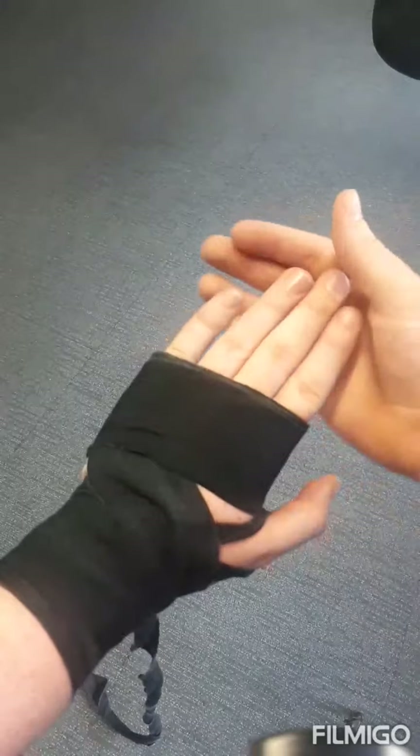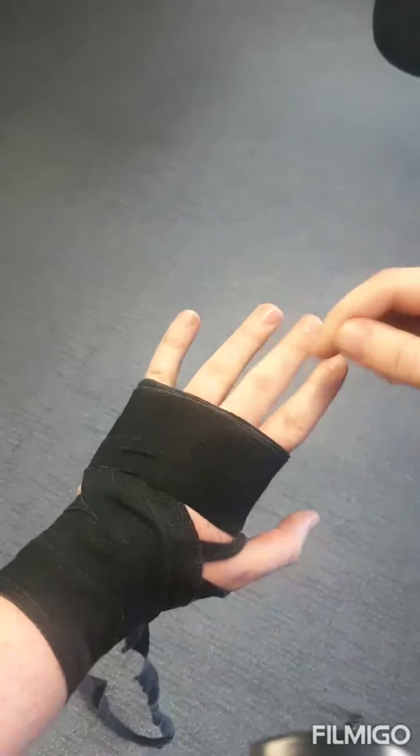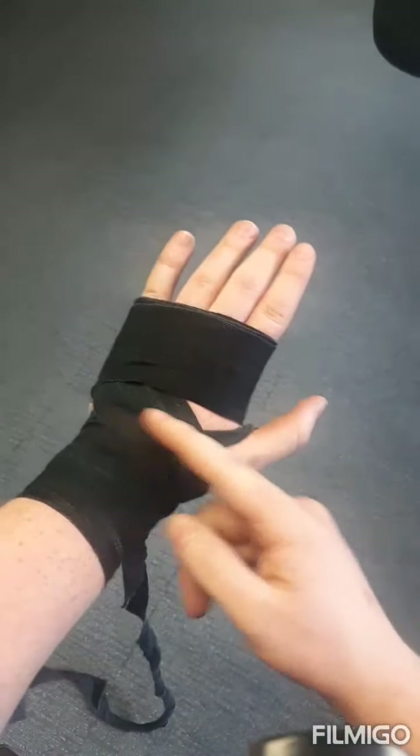If you keep your fingers pressed together and wrap tightly around them it'll be too tight and you won't be able to get in between your fingers. So always keep a soft, small gap between your fingers as you wrap.